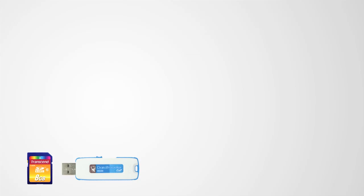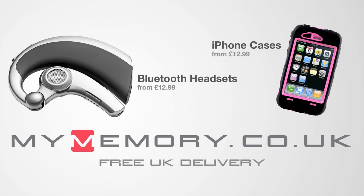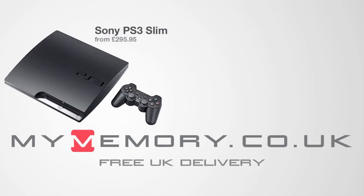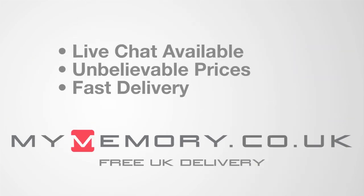This video is sponsored by mymemory.co.uk - for great prices, free UK delivery, and reliable customer support, visit mymemory.co.uk.